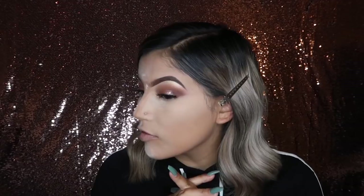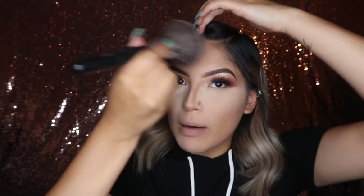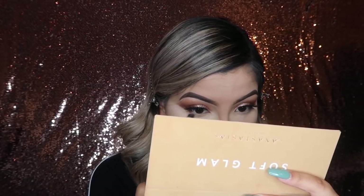I went ahead and finished concealing and setting and all of that. Normally I'll take my IT Innovation Beauty fluffy brush and do swivel motions, brushing all the excess off. I do like to keep my under eyes and bridge of my nose baking for just a little longer. Taking an angled brush by Aesthetica Cosmetics, I'm going to go in with Orange Soda and drag some of that under my bottom waterline.